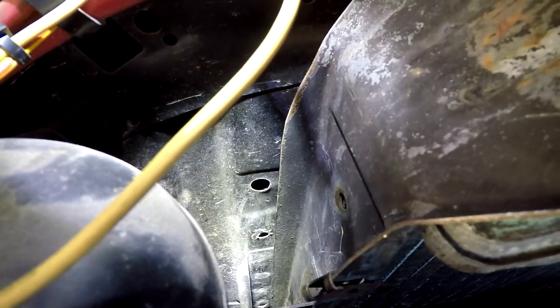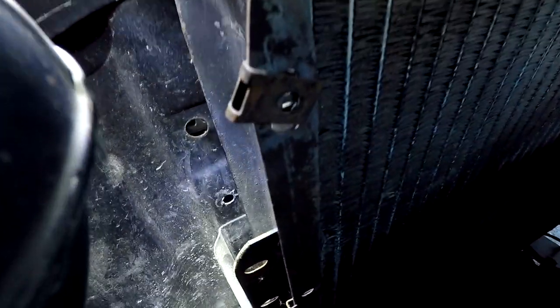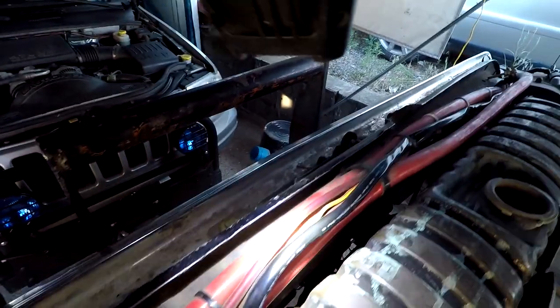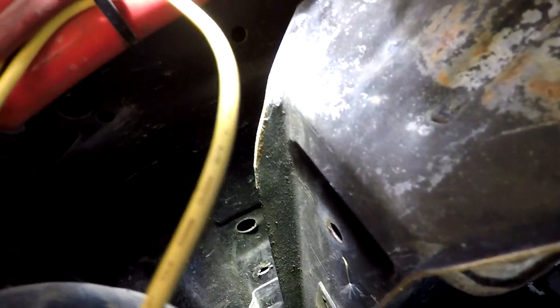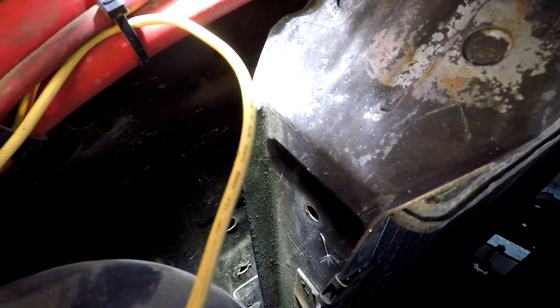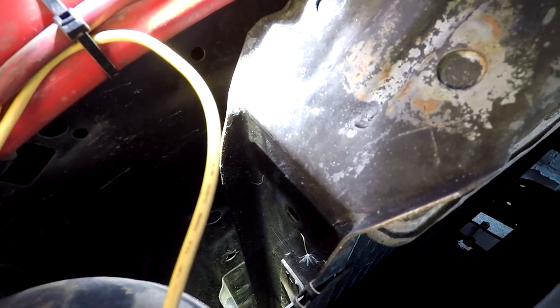The radiator has to bolt flat against the radiator support, but the mount for the radiator is out here. So this is a two-wheel-drive radiator or the wrong year radiator. It could be that this header, which is for a '78-'79 front end, has a different radiator that bolts into it.